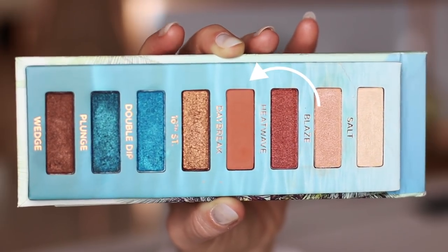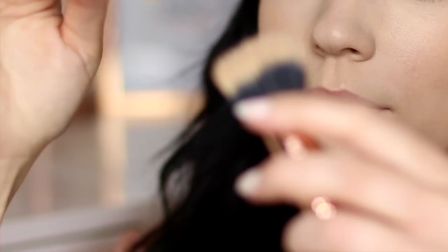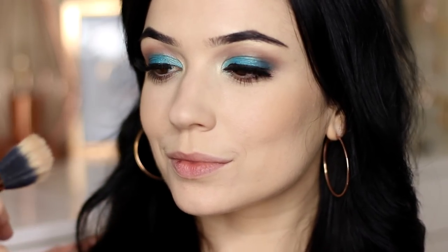Then I took a little bit of that terracotta shade on my blending brush and just tapped this over the cheeks with my blush brush, just to bring the look together — using those same shades so it all synchronizes.